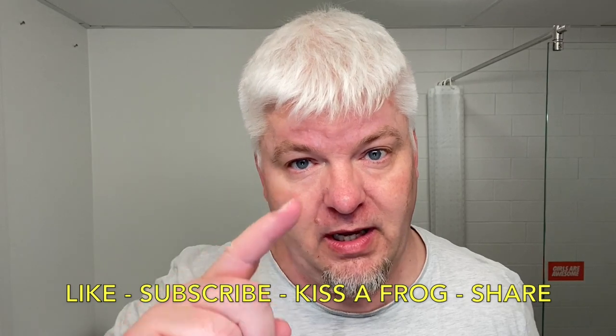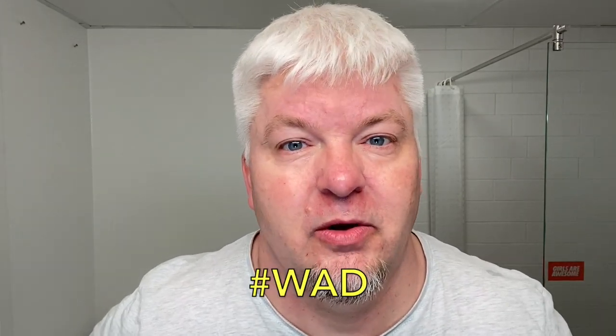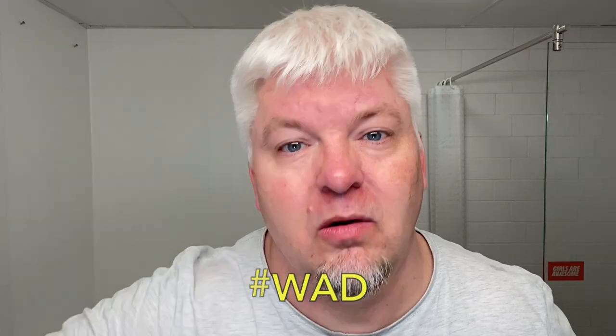Like, subscribe, hit the bell, and share — and you know why we do this? We do this because we are not obsessed, we are dedicated. Sig Soto out.